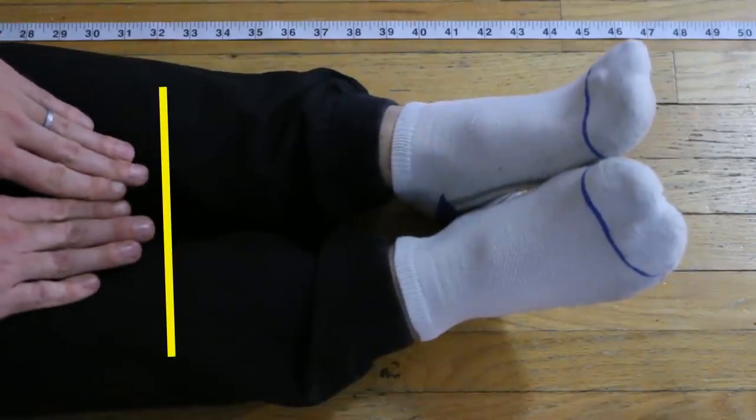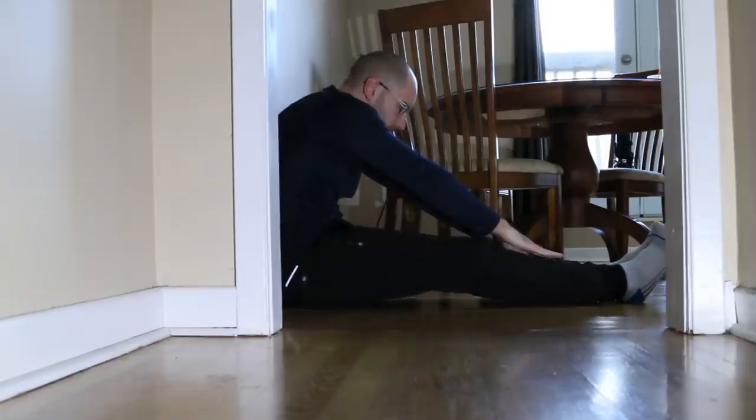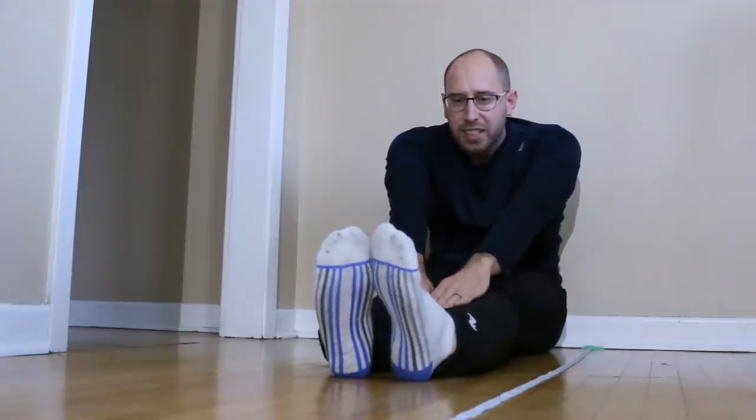The tips of my fingers barely make it to my shins, reaching the 32-inch mark — and that's with my knees slightly bent, a detail I didn't realize until I watched the footage back. So that's my goal: I want to see how much I can improve my flexibility in eight weeks.